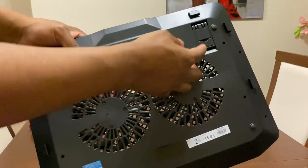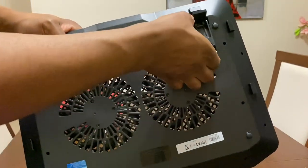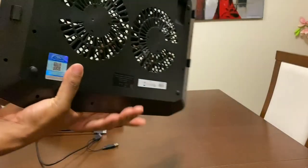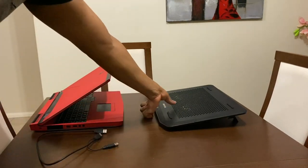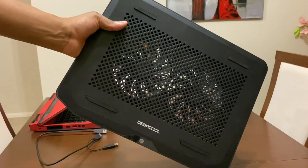At the back is where all the ventilation of air happens, and you're able to adjust the height of the notebook cooler. You can keep it at the lower height or extend it to a much taller height — there's a big difference. With the extended height there's a whole lot of space underneath, which guarantees the best cooling. Now let's connect this to the laptop and check the temperatures.